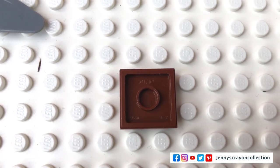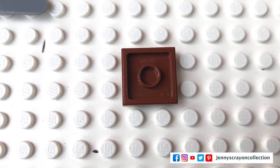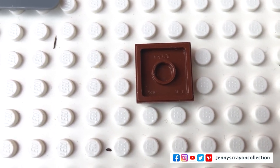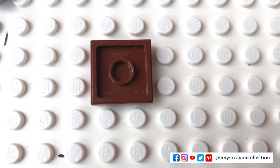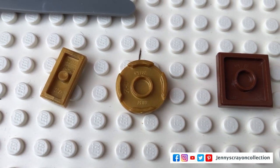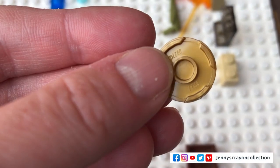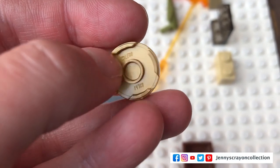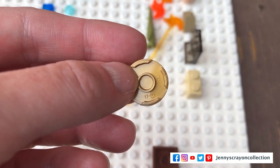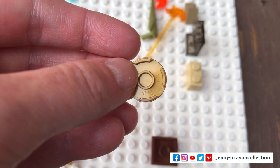I wanted to show you guys the underside of a Lego piece. You have the Lego logo, a part number down in the corner, and then another marking. You can see it a little better on this gold one — we have 'LEGO', a part number which is 14769, and then also '17-05' which I don't know what that is. If you guys know, let me know.